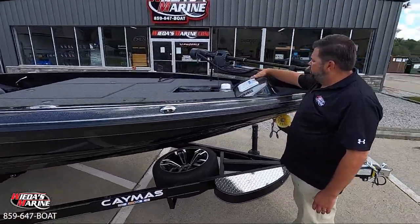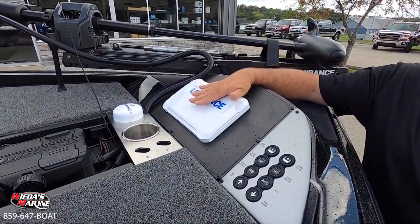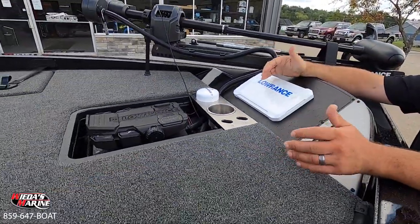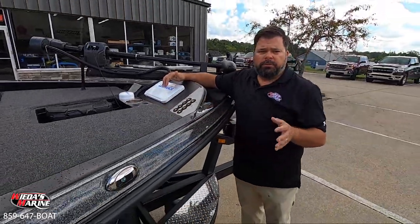Caymus does one of the best bow plates up here. This is a nine, but we can flush them out up to a 12 here very comfortably, and we have very good access to the front of the boat — we can get right up here into the front of the boat, which makes it really, really nice.